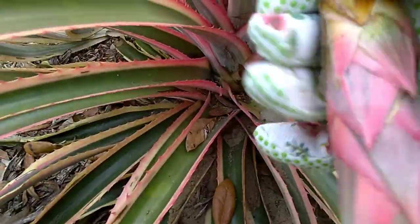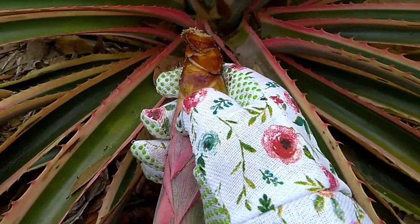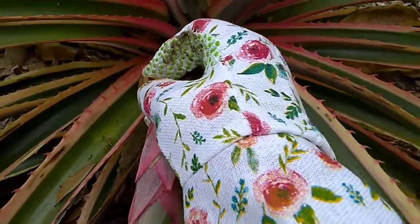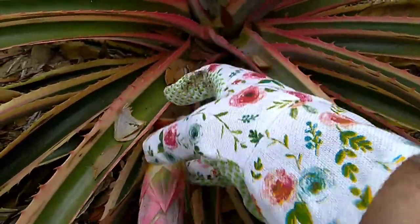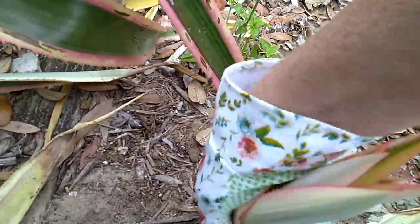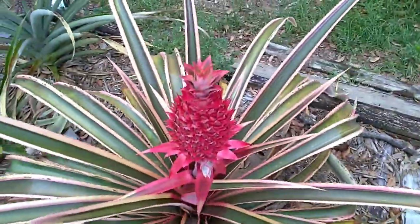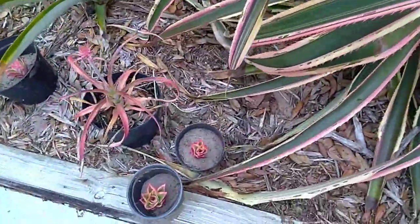There it is. You're going to pull these leaves off — they just come up. I can't show you because I've got my hand on the camera, but you can just plunk it in the ground. Now you have another beautiful pink variegated pineapple plant. Happy pineapple farming, y'all!